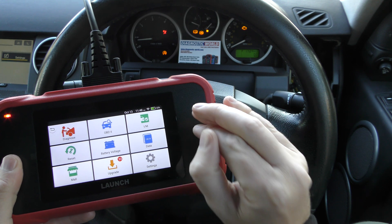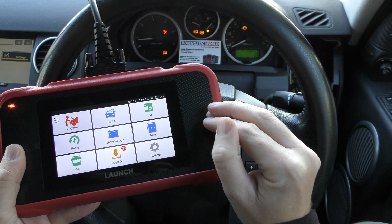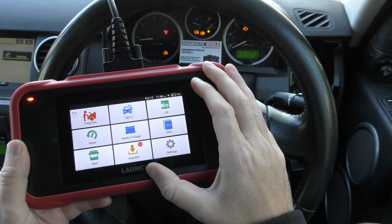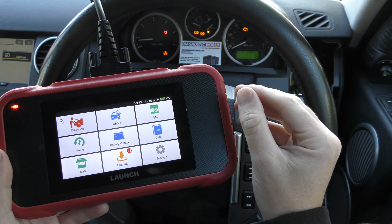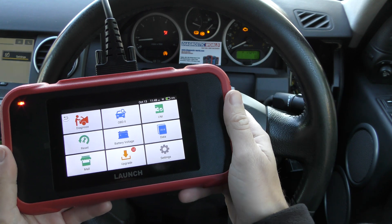Before we get into it, this tool is subject to fake and clone models being on the market, coming out of China. Unfortunately they can damage your vehicle, so you don't want to go down that route. If you are interested in this tool and you want to make sure you get the genuine and official product, then make sure you use the link in the description below this video, because that will take you to the official product from an official dealer.